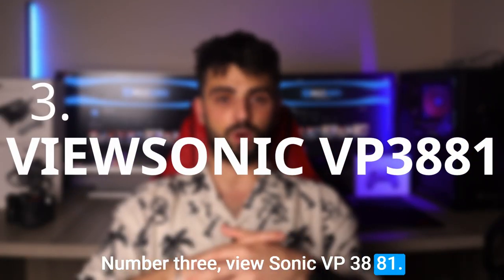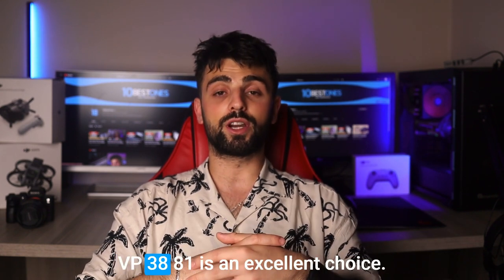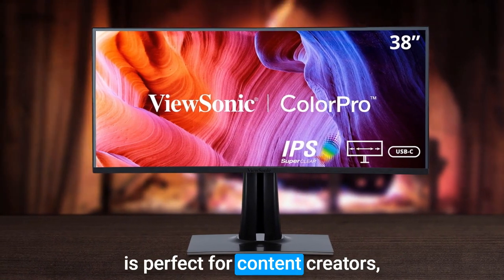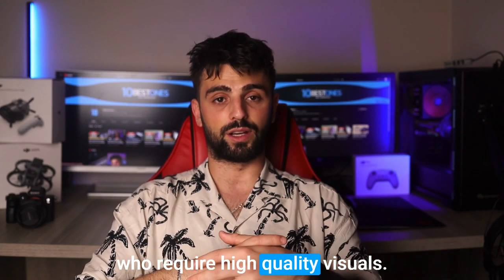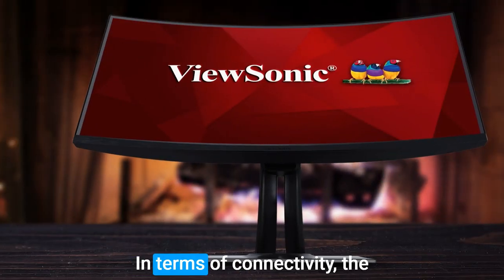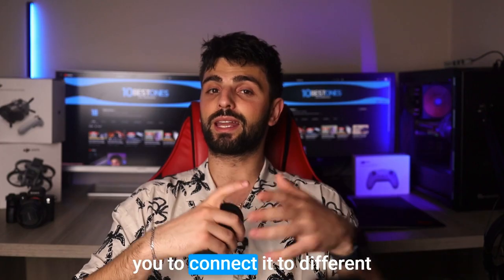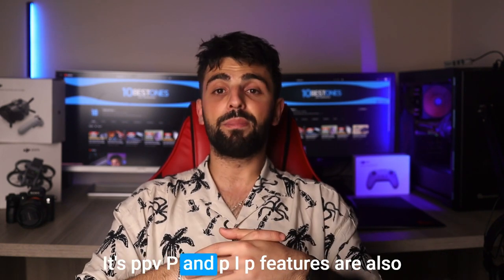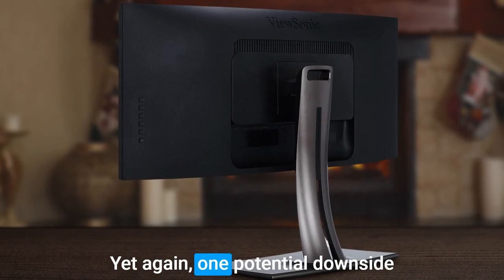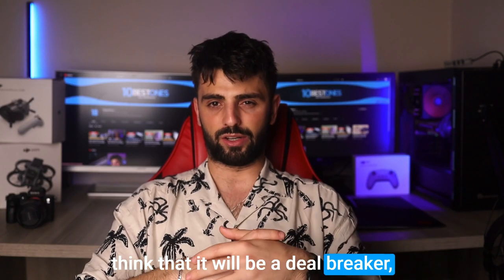Number 3: ViewSonic VP3881. If you're looking for a monitor that can provide an immersive and spacious viewing experience for your dual screen setup, the ViewSonic VP3881 is an excellent choice. Its 38-inch curved display with a resolution of 3840x1600 pixels is perfect for content creators, graphic designers, and video editors who require high-quality visuals. The IPS panel technology ensures accurate colors and wide viewing angles, making it easy to work collaboratively. In terms of connectivity, the ViewSonic VP3881 offers a variety of ports, including HDMI, DisplayPort, and USB-C, allowing you to connect it to different devices without any hassle. Its PBP and PIP features are also great for multitasking. One potential downside is its large size, which may not be suitable for those with limited desk space, but I don't think that will be a deal-breaker, especially for dual screen setups.